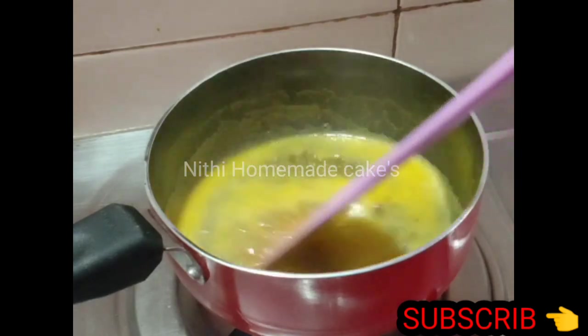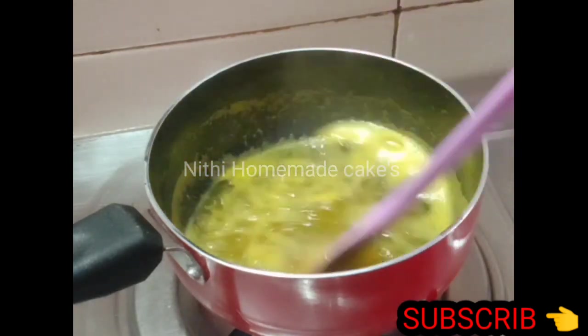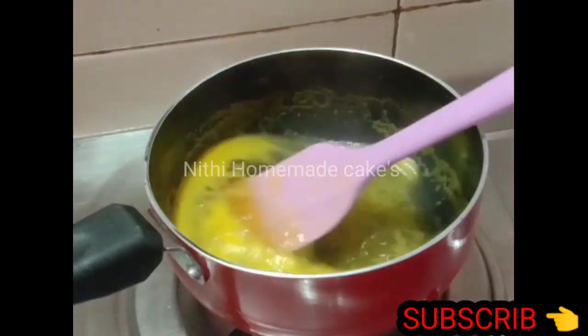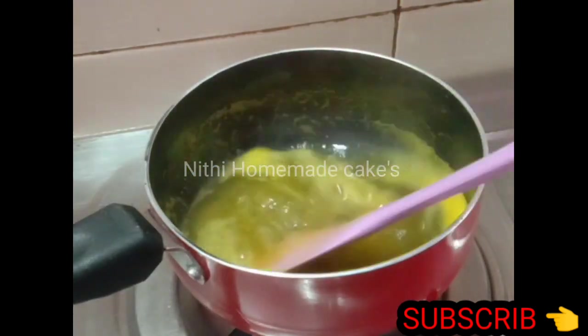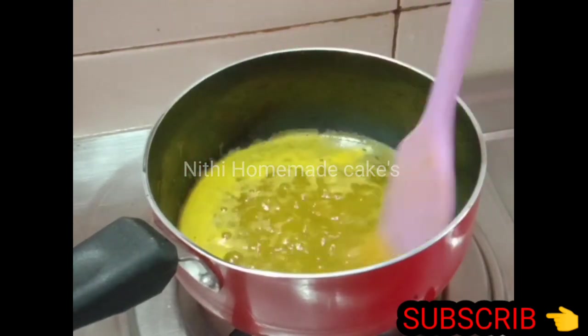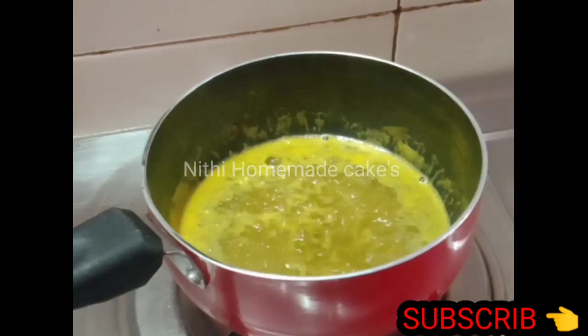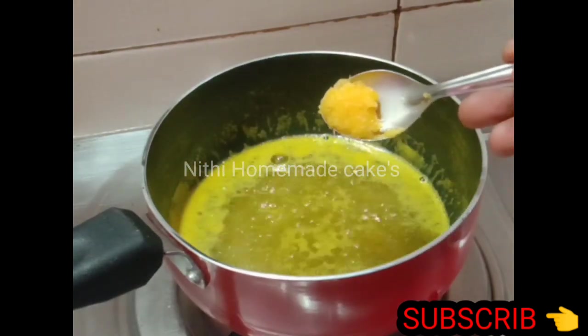I will try the color in the orange juice. If you try it, I will find the color — you know how it is. Let's mix it in a little bit.